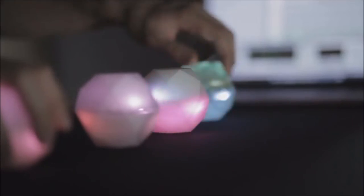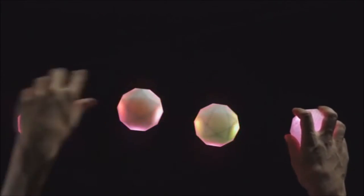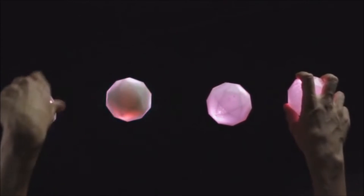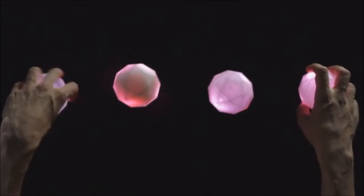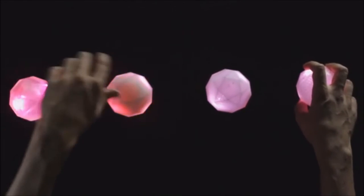Each polyhedron houses an inertial measurement unit and a Bluetooth chip, communicating with our custom software patches. With Oto, you can play synths, change effects, and even control your favorite DAWs, like Ableton and Tractor, all while playing in a way that feels both intuitive and profound.